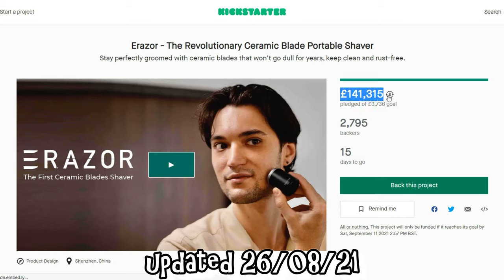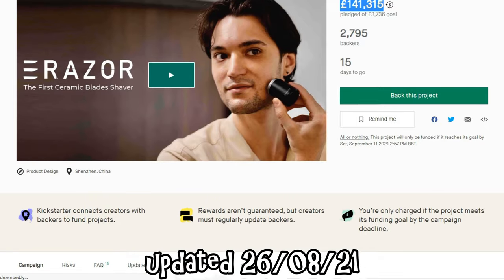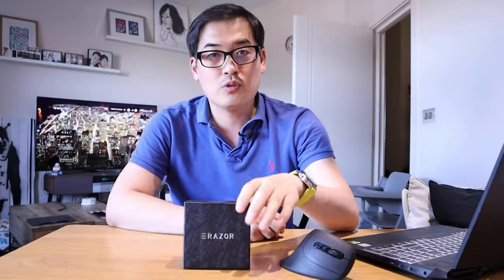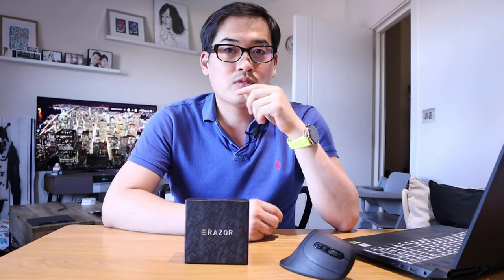For this Eraser, it has already exceeded its goal of 3,745 British pounds and has now reached up to 137,823 pounds, with about 2,715 backers — so they're doing really well. I'm sure many people are excited but want to know how it actually works in real life, and we've got one here.